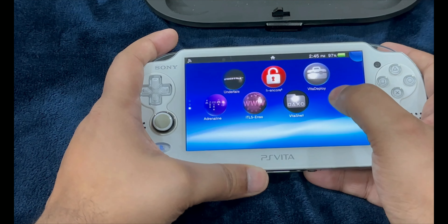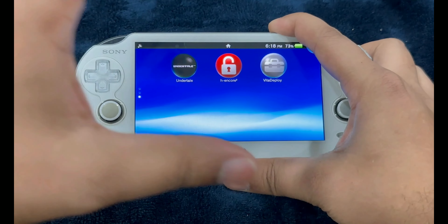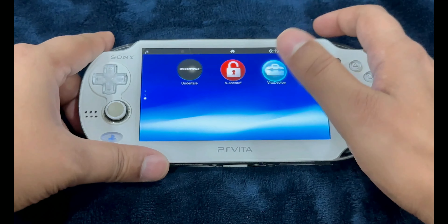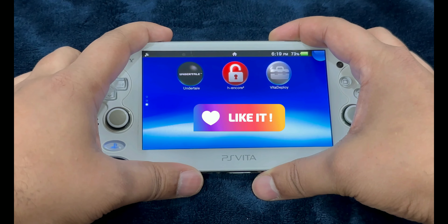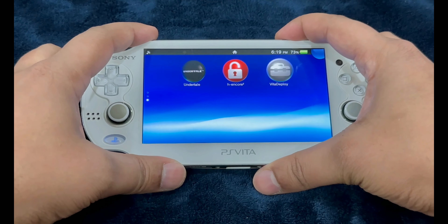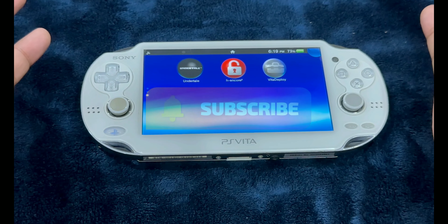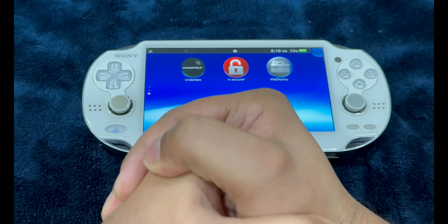We are done with these setups and completely done with the jailbreaking process. This is how you perform a complete jailbreak and upgrade your storage capacity. If you liked this tutorial, hit the Like button, share your thoughts in the comments section, and let me know how you found this tutorial. New users, please hit that Subscribe button — every bit of support helps. See you guys on the next video. DrBrute7 signing off. Peace.